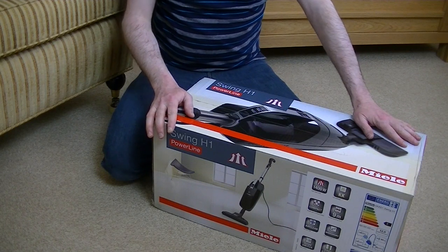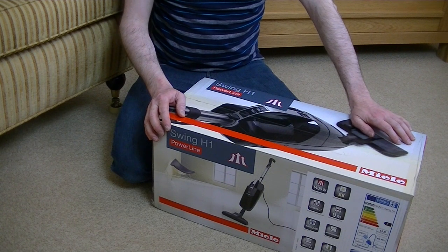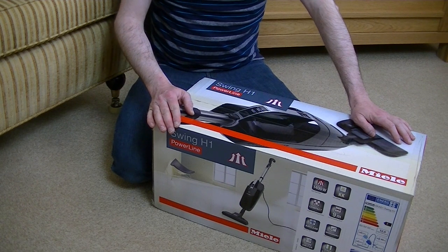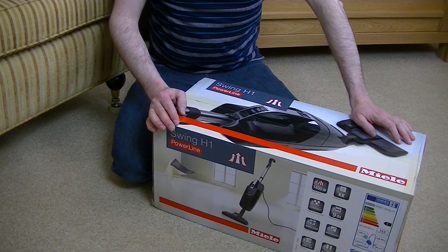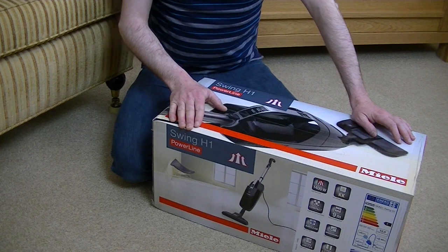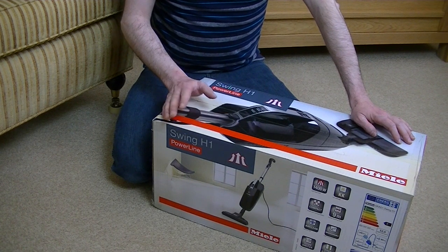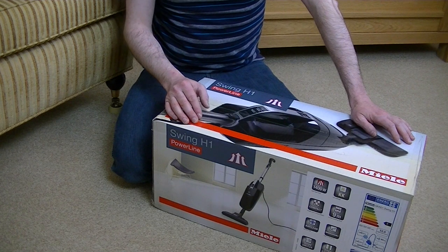Well, here it is. It's quite a new model at the time of making this video, and quite new in the UK — this Miele Swing H1 Powerline. You can buy this direct from Miele at the time of making the video for £200. Yes, £200. You can get it — which is where I got it from — QVC UK. I think it was about £126, so considerably less from QVC, although I have seen nearly new and brand new models on eBay for around £80.